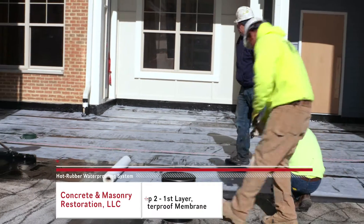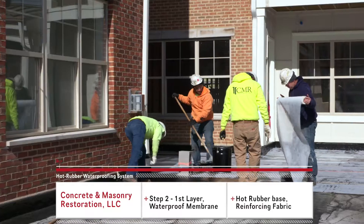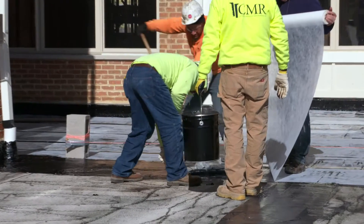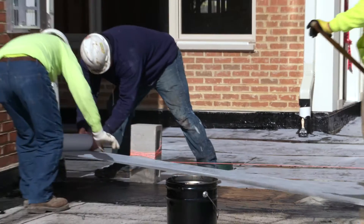Now after the flashing has been installed, you'll see that the guys are going to start laying down the horizontal membrane. We'll start with the hot rubber getting spread out first. And now you'll see that they're installing the reinforcing fabric into the first layer of the rubber.